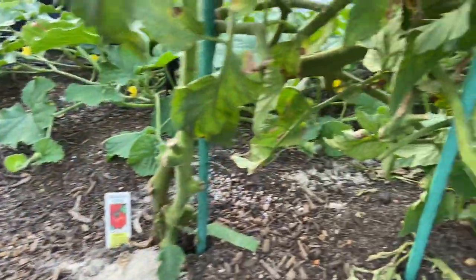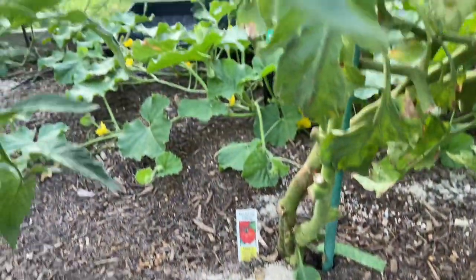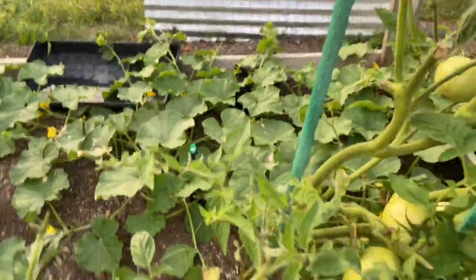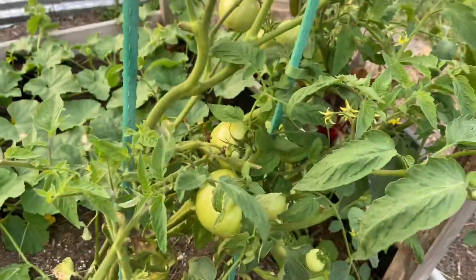So I'm gonna go check the other plants. There's even a tomato on the ground. And see if I can find any other damage, any other signs of hornworms.